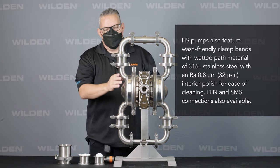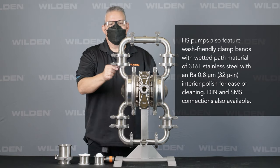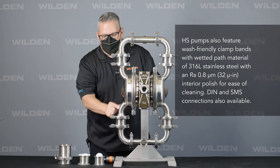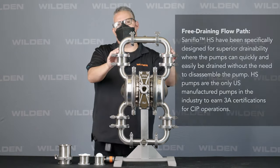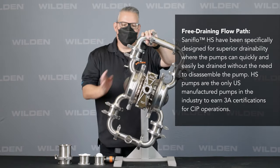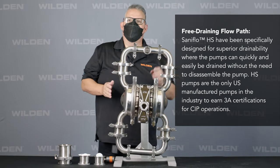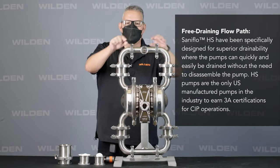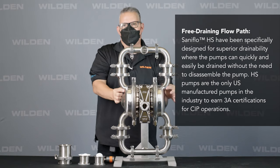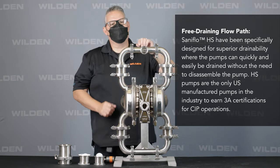In addition to the smooth surface finish, you'll notice that it has a flow-through wetted path design. So if any product comes through, it'll fully drain. This pump is mounted on a swivel stand, so you basically just swivel the pump 180 degrees. That allows all the product to fully drain from the bottom through the flow-through liquid chambers and out the discharge manifold, giving you full drainability.